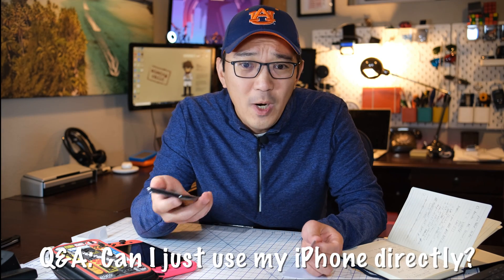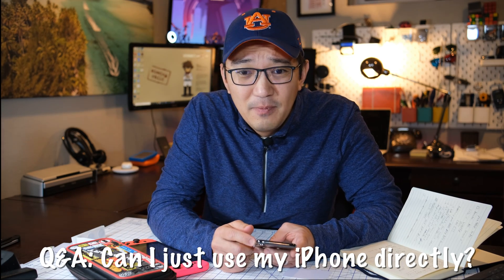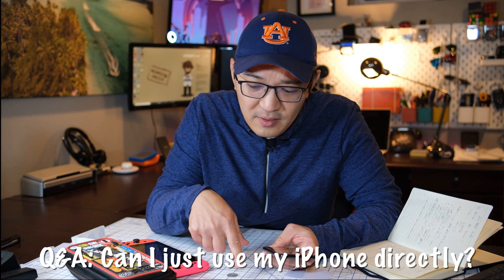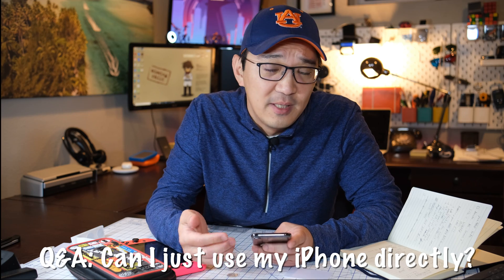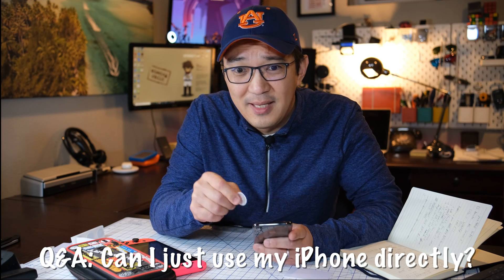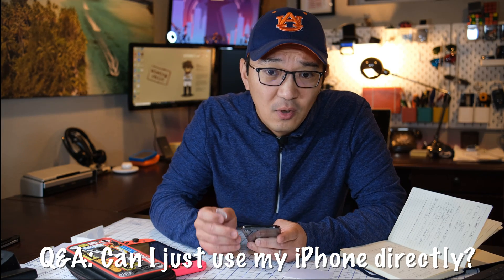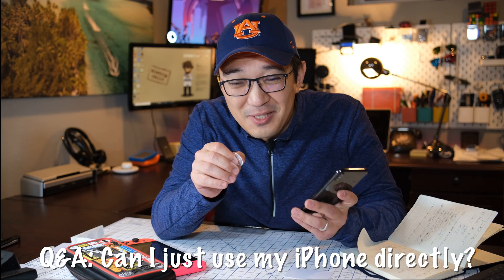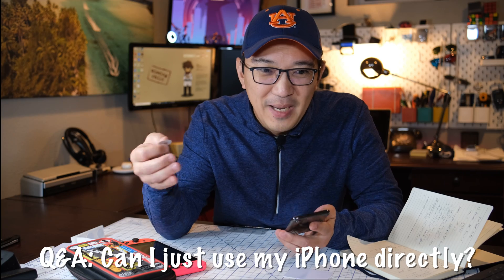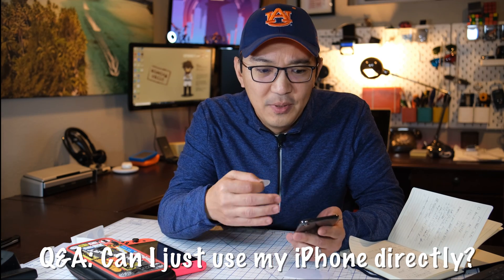Another key question a lot of people ask: since my iPhone supports NFC, why can't I just tap it directly to my Nintendo Switch? The problem is that the iPhone does not support the different modes of NFC. There's reader mode and then there's card emulation mode. You need card emulation to simulate what an Amiibo card is and allow a reader to read it. Unfortunately, the iPhone does not allow you to do that for everything — it's pretty locked down. Until Apple opens up the API to allow that at the application level, it's not possible right now.